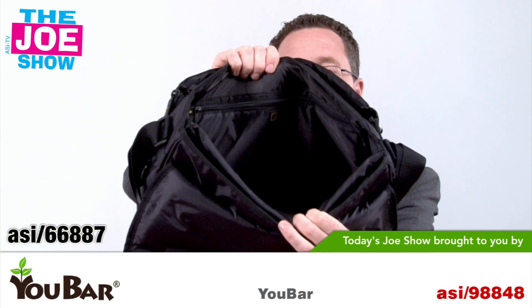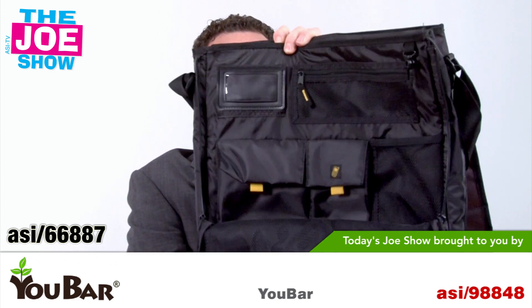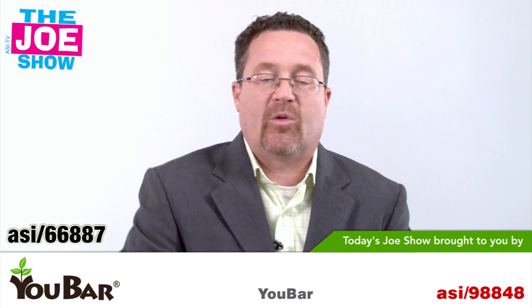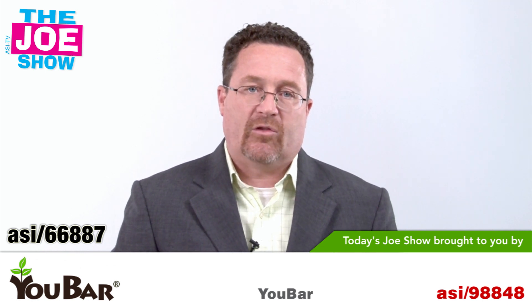There is also a spot up front where, if you're bringing along an iPad, you can put it in the front. There are a lot of other pockets in the very front of this messenger bag. It makes a great gift for traveling sales reps, and also a great gift for college students, because most of them have to have a computer and most are choosing laptops. You can get it with the school mascot embroidered on it.